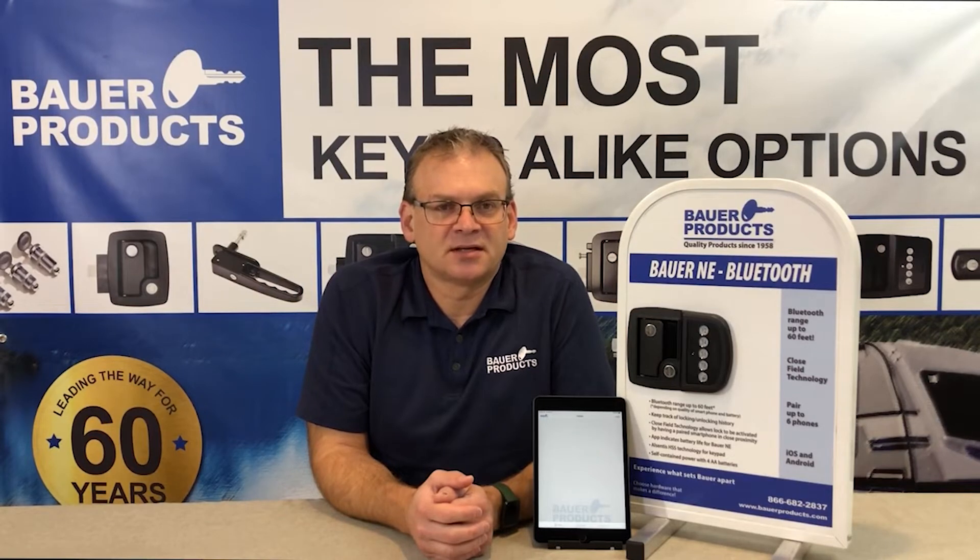Hi, I'm John with Bower Products. I'm here to tell you all you need to know about pairing your app with the Bower SmartLock app.